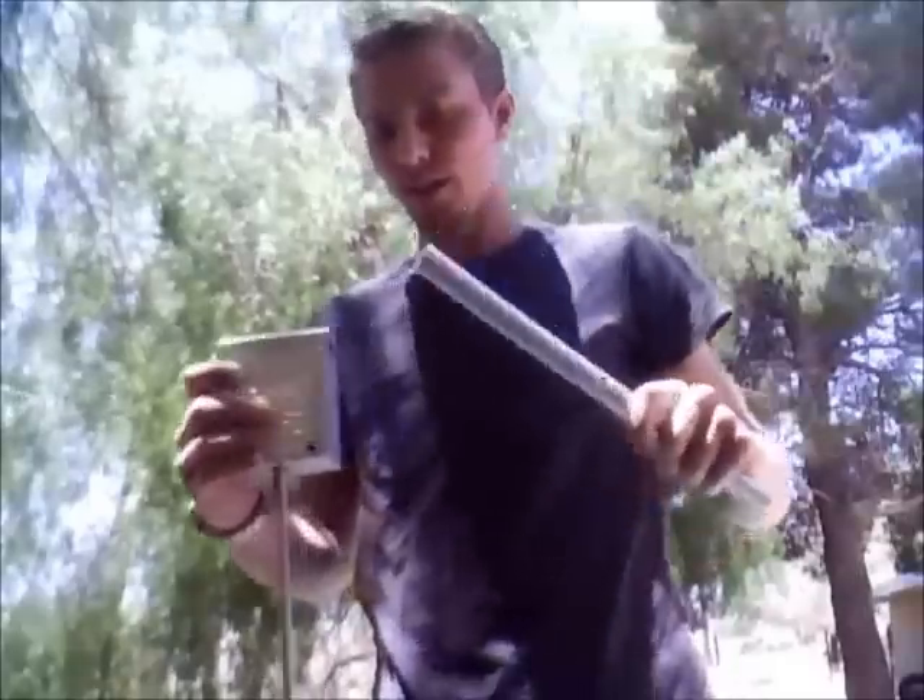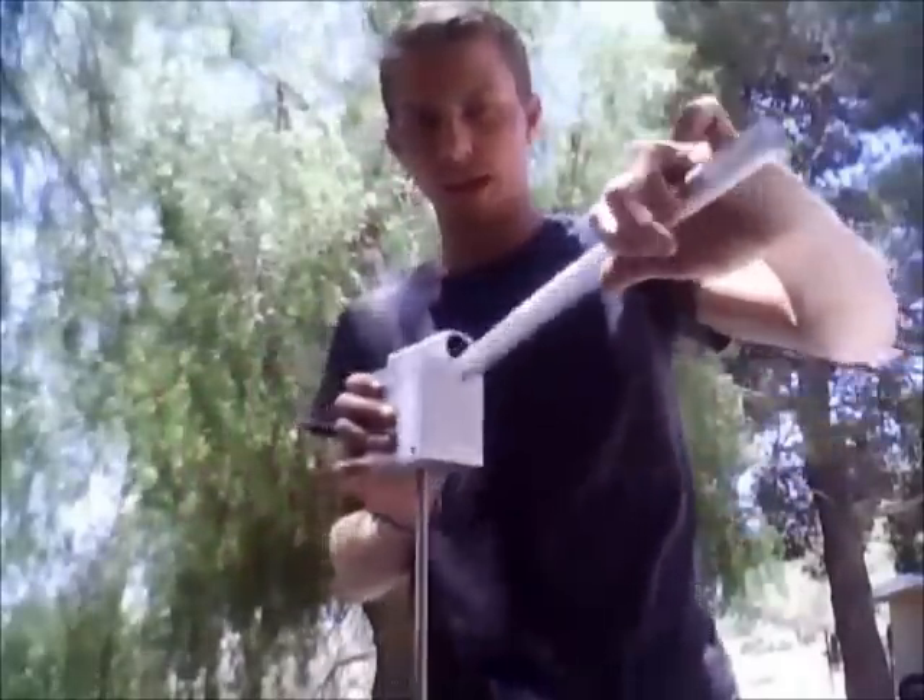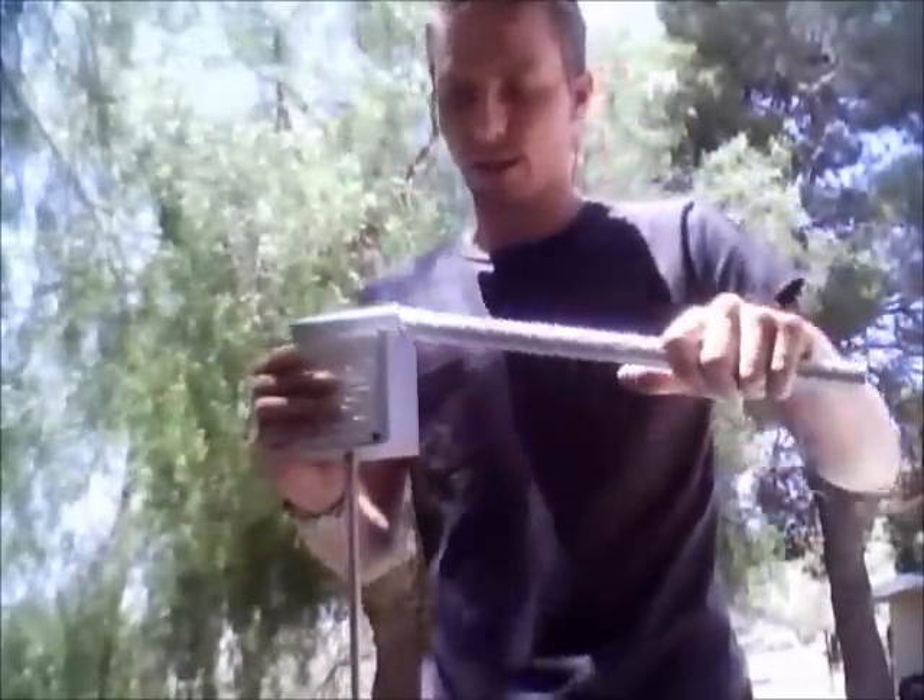The first step of assembling your LeafPro Probe is to add the handles. This is done very simply. Take the handle that you get with the packaging, slide it into the pre-designated slot in the casing here, and move it forward.